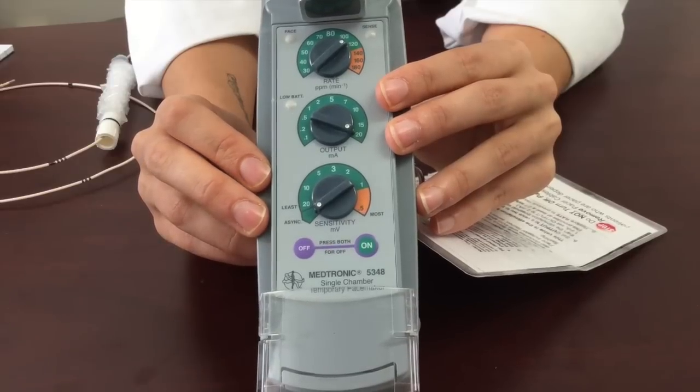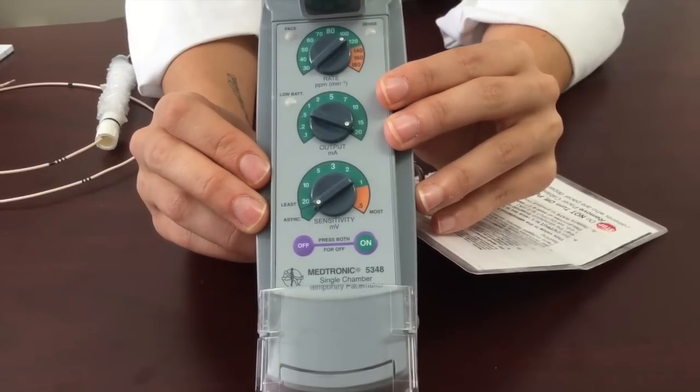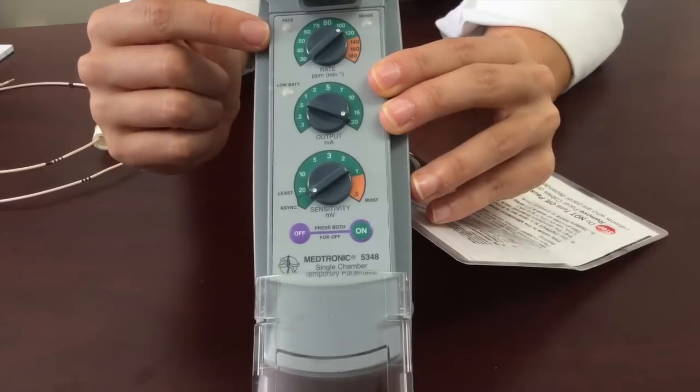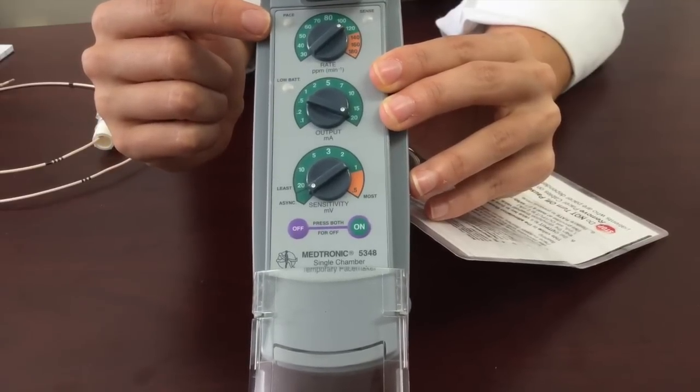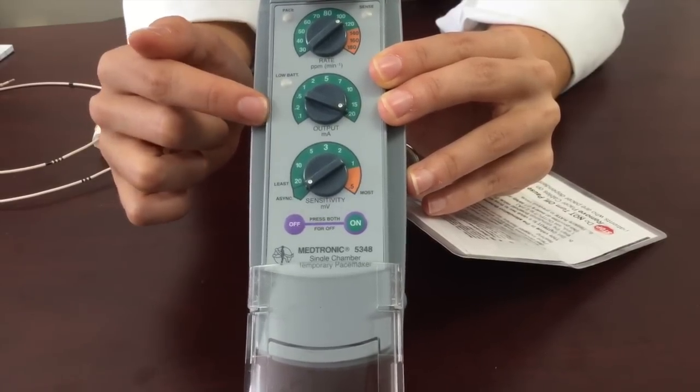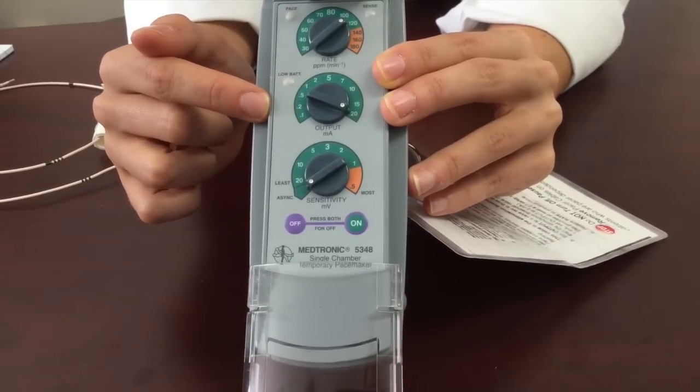Now we are going to talk about the box and the initial settings. What you are going to notice is that the heart rate is set to 100, and we have it at the maximum milliamps to ensure that we get maximal capture when it is time to place the pacemaker.